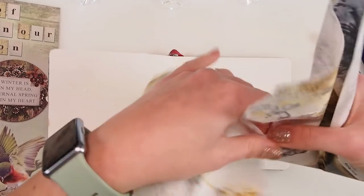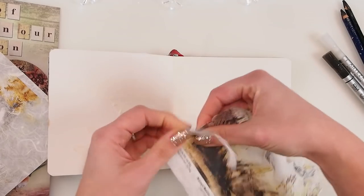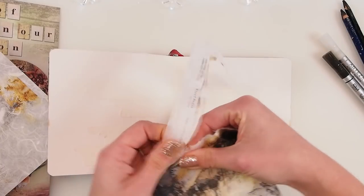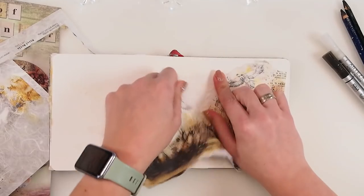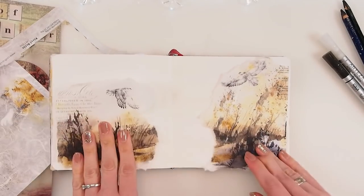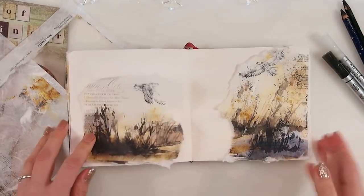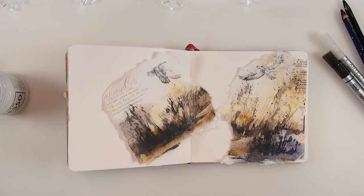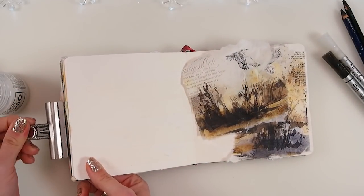I'm going to use that as my background base — it's going to be just phenomenal as it is, like it's already a work of art. Sometimes when you go through your stash, try to see what's going to match, what's going to look good, what's going to be easy on you. Sometimes just choosing the right supplies — even limited to five — but choosing them wisely will make an amazing difference. I may tone it down a little bit, so I'm going to use transparent gesso as my starting point.